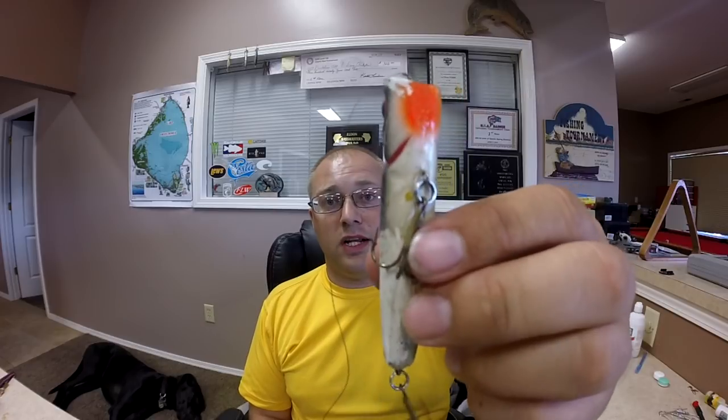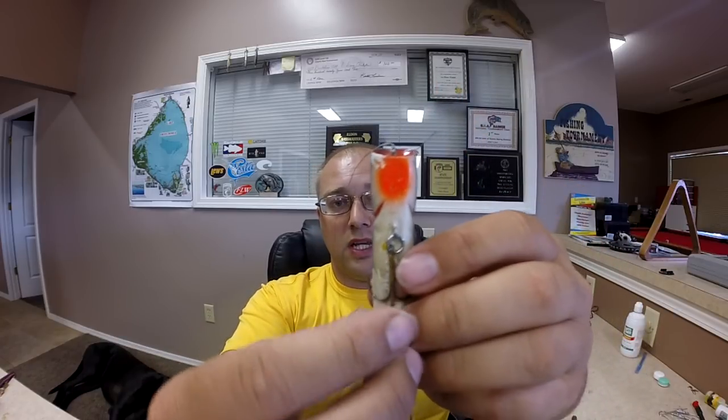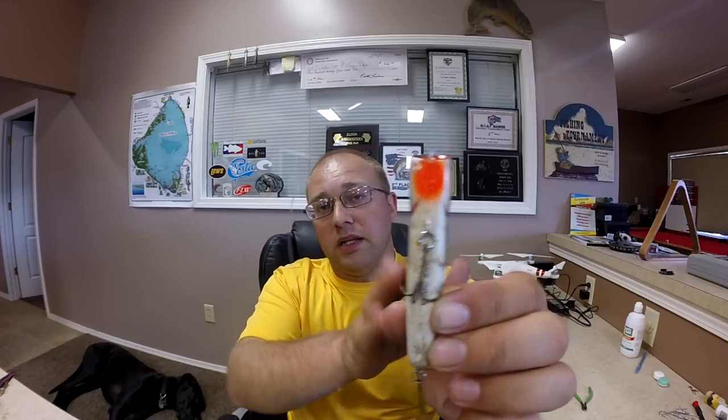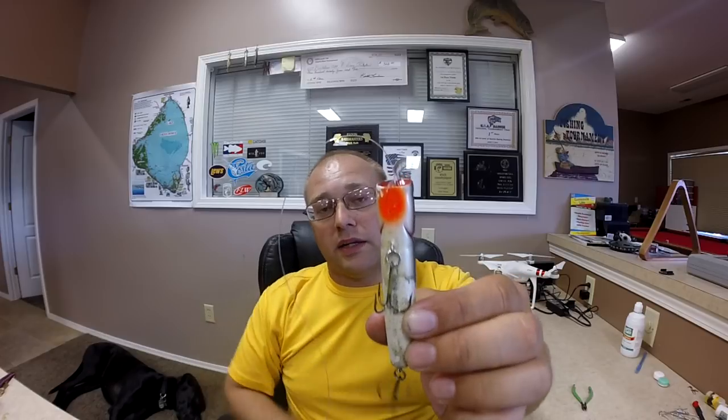If you take note on how limp that line is, what happens a lot of times when you cast is the line is so limp that it will constantly catch in your hooks. To avoid that — let me show you. I've got the leader tied onto the braid, tied directly to the bait, and this is a little Chug Bug. If you notice when I turn this vertical, see how much farther away the line stays from the bait, and that eliminates the front hook from getting wrapped in the line. I like casting with braid — braid casts much farther, you can feel a lot more bites, and when that fish takes it there's no stretch, though you have to be a little softer on your hooksets.